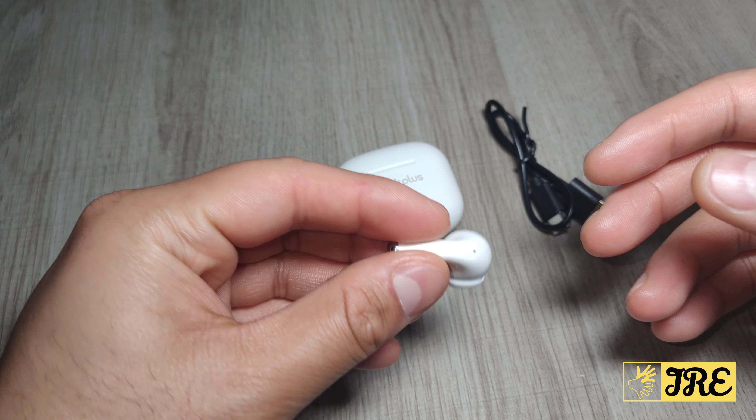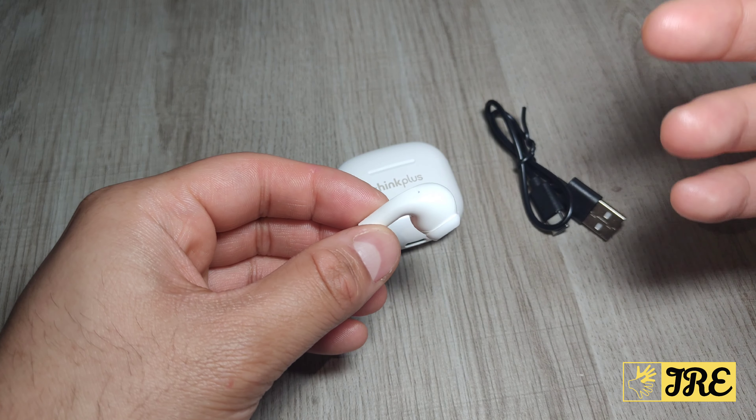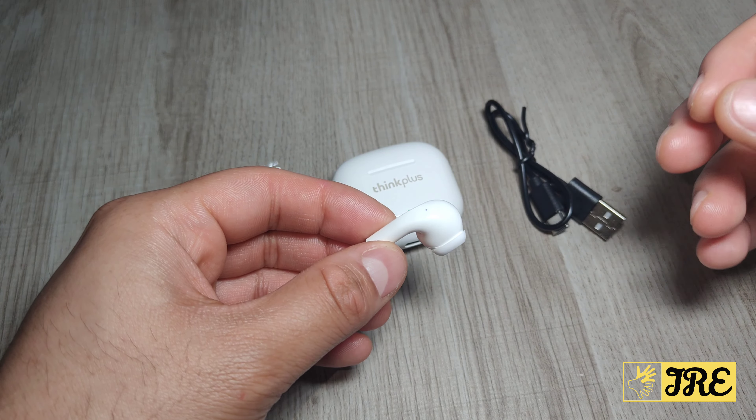These earbuds charge up pretty quickly and the case also charges up pretty quickly with the USB Type-C charging cable. It also has built-in AAC audio decoding. The surround sound system is upgraded so it has a better surround sound system, and the bass is very good as well.